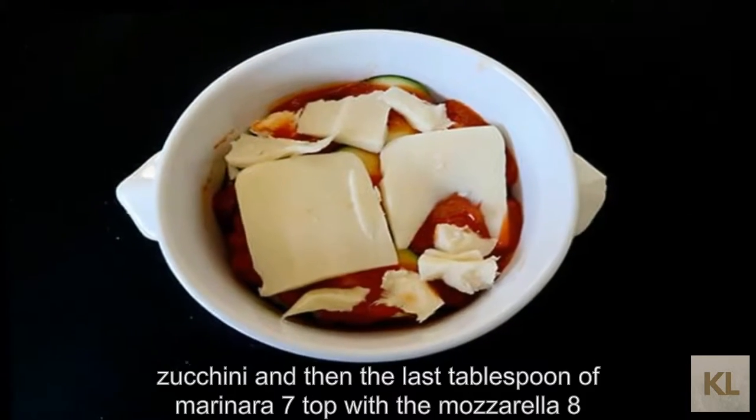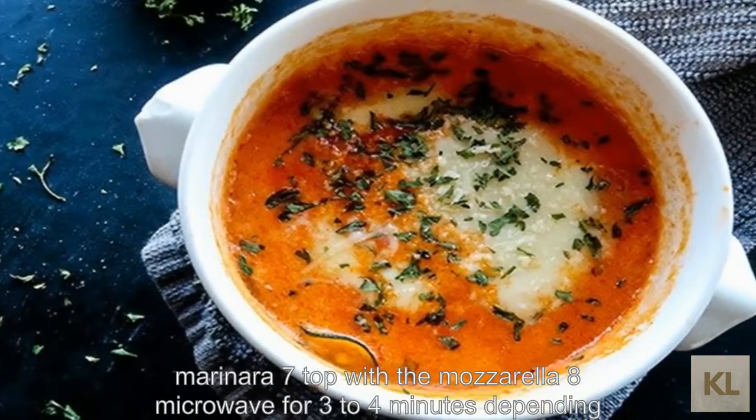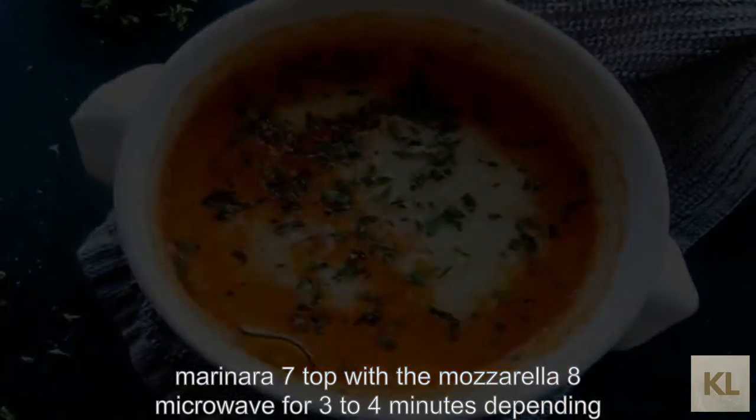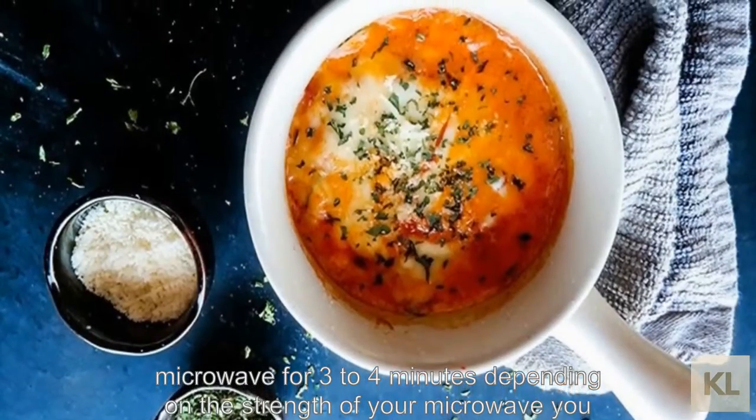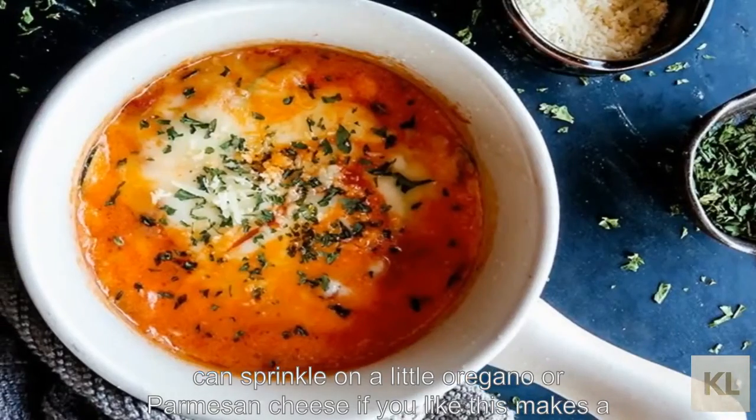7. Top with the mozzarella. 8. Microwave for 3 to 4 minutes, depending on the strength of your microwave. You can sprinkle on a little oregano or parmesan cheese if you like.